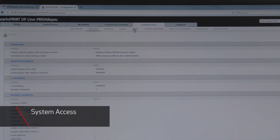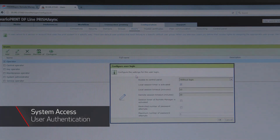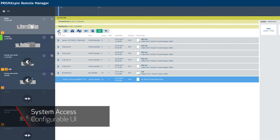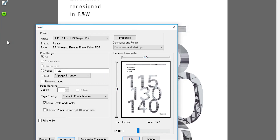System access can be managed by three methods: user authentication by role definition, which allows the system administrator to define and manage access to the controller by user role; LDAP operator login, which allows user access to be set up using the user's domain credentials; and the configurable UI, which allows the administrator to limit what operators can change on the press console in Remote Manager or the PDF print driver.